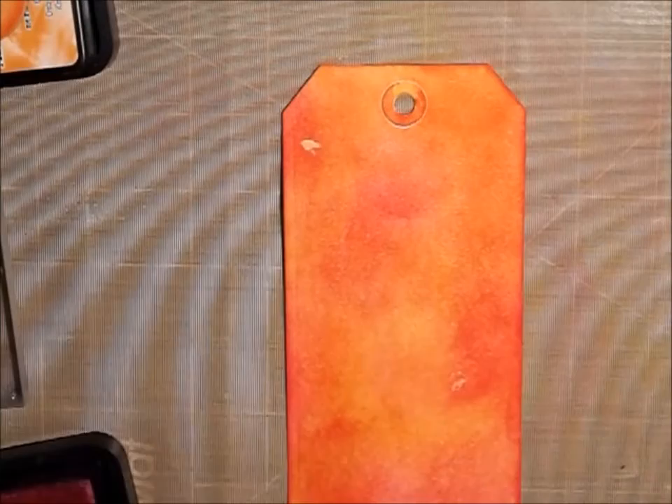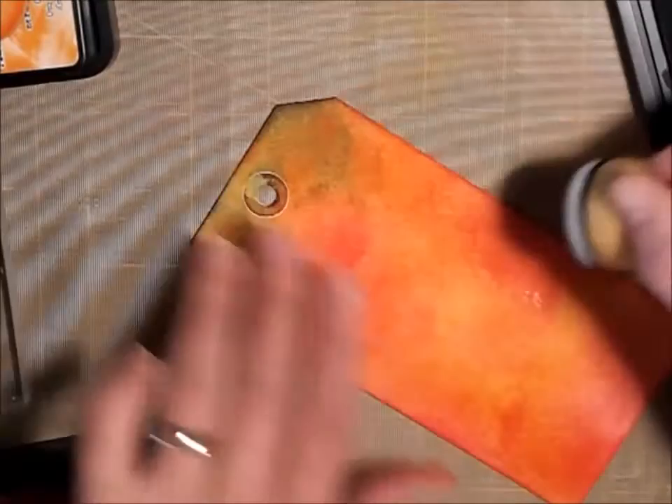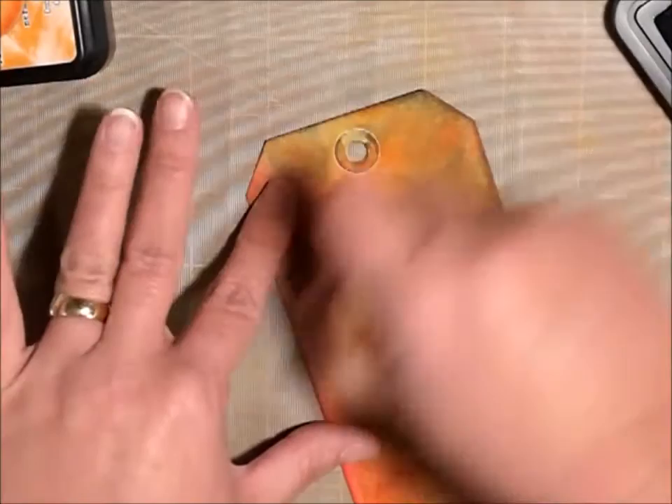I'm going to bring in just a little bit of this Faded Jeans color — not a whole lot — but I was kind of hoping I'd get a little bit of green. And I am! That's pretty. If you've ever watched any of my videos, you know that green is one of my favorite colors, actually my favorite color. So I'm just kind of adding just a little bit of it.